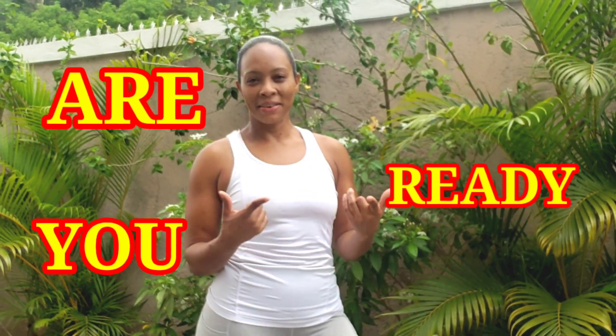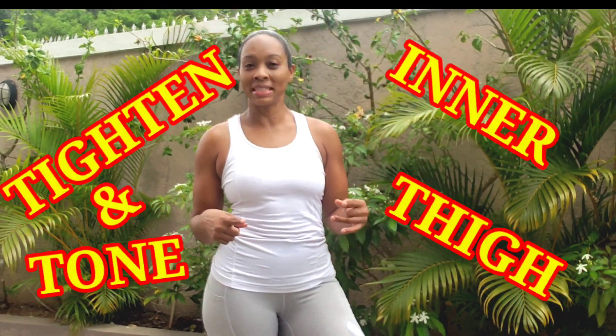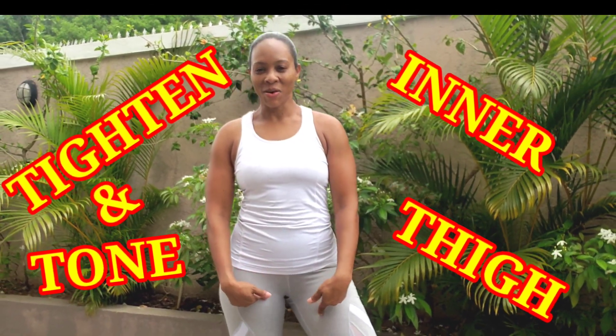Hi and welcome to Get Fit with Sunshine Sandy. Today we are going to be doing some Tighten and Tone Inner Thighs workout.